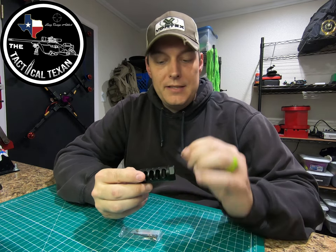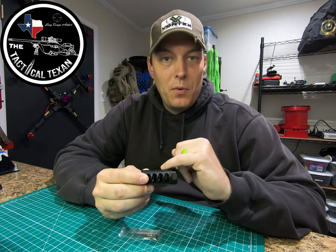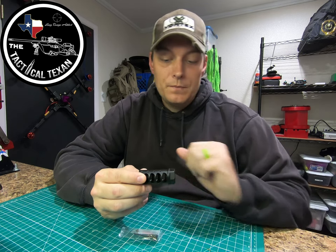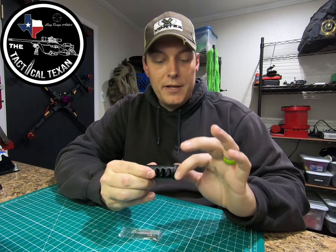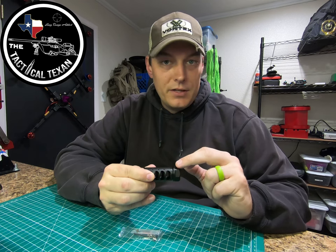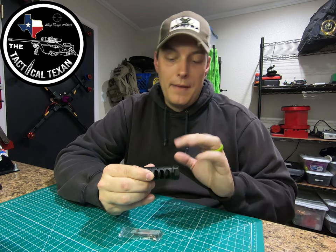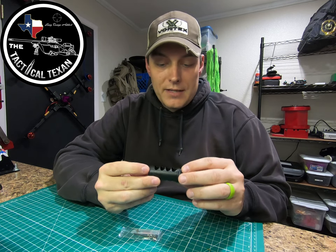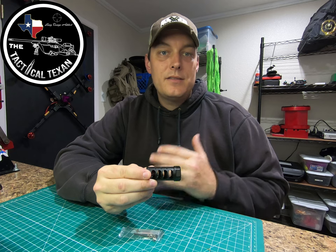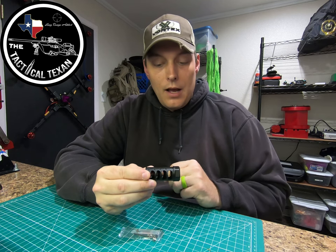The brakes themselves are pretty easy. The ports are a proprietary design for APA — they design the shape of these ports and they work incredibly well. I've been running the Gen 2 on my rifle for years now and it's been a top notch product. You have an adjustable jam nut right here that you can run in and out in order to self time your brake so you don't have to send it to a gunsmith, as long as your barrel is threaded. This is a 5/8 by 24 thread pitch, so this is going to match my barrel. There's not really a whole lot more to say about the brakes themselves — I've pretty much showed you all the little features.